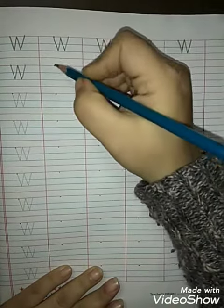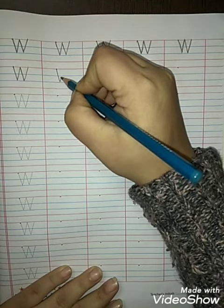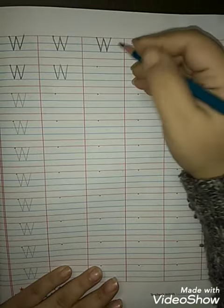So now here is a single dot. First make a slanting line, joining with another slanting line, another slanting line, and one more slanting line — W. W for watermelon.